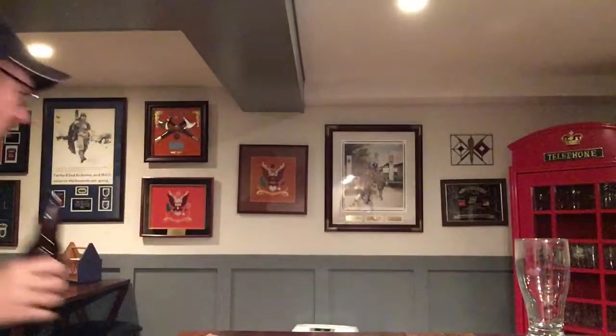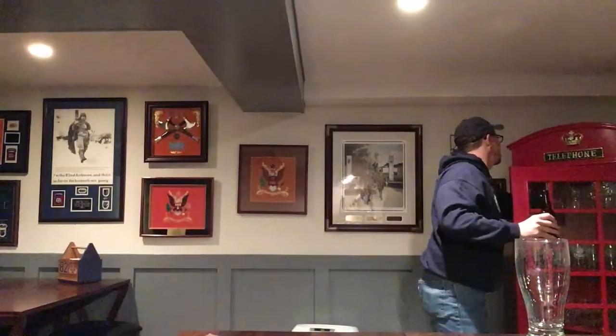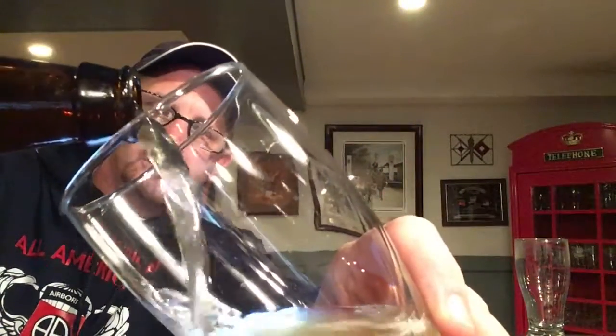Let's go ahead and get a pour here. Actually, let me get a better glass — that's a nasty glass. Don't know what happened to that glass, but this one's good. Getting that kettle-soured look, that kind of lemonade-looking hue.